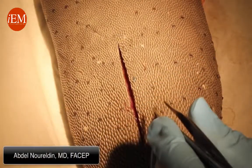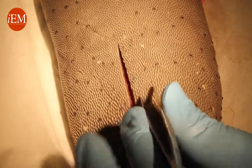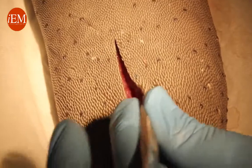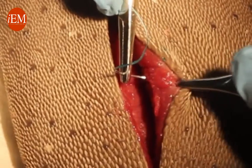We're going to show you how to put in a buried stitch. A buried stitch means the knot will be at the bottom of the wound. Using fork and knife technique with your needle holder and forceps, we grab this side and start from the bottom of the wound, coming up.